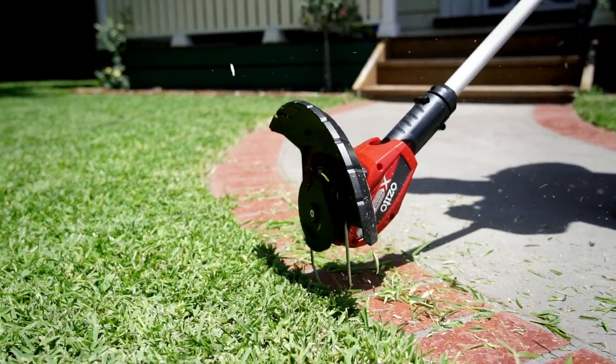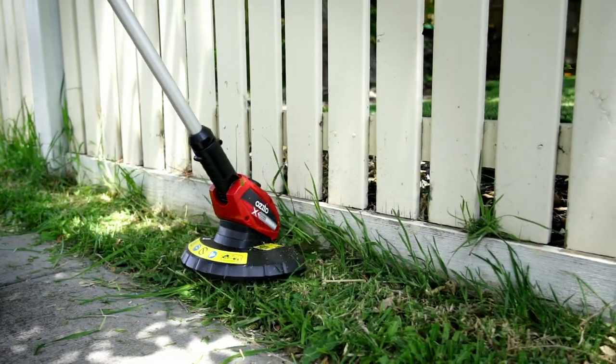The best safety tip I can give you when you're next in the garden is to protect your eyes. To maximise the life of the blade, always use the guard to limit contact with footpaths and fences. What a great tool for around the yard.